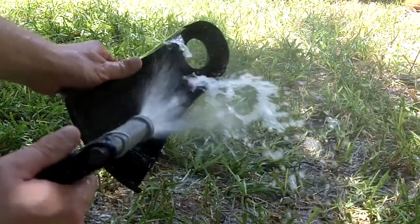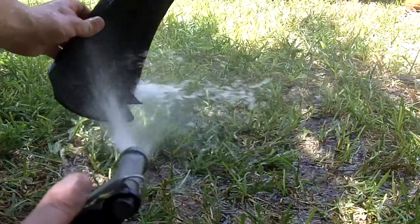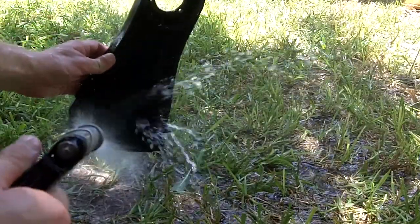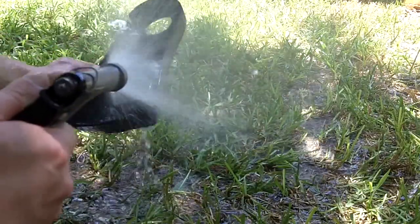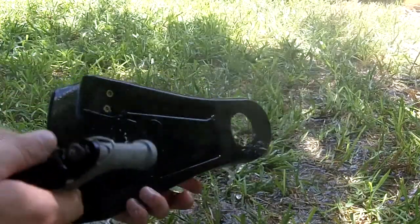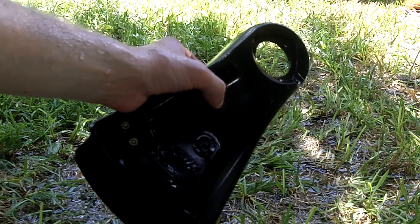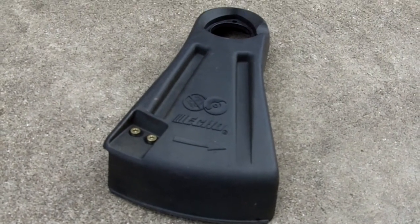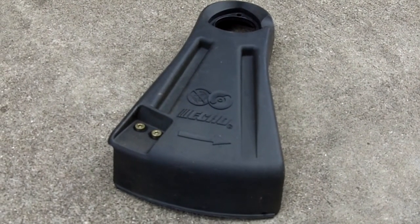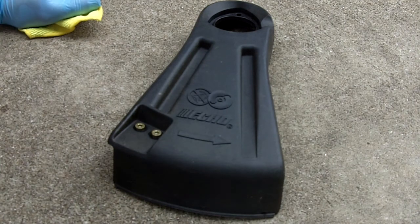I'll wash this off, getting a little bit underneath as well. She's starting to look all clean. I'll let this dry, then we'll apply some Wipe New on it. I also did another wash with soap and water to get it really clean.